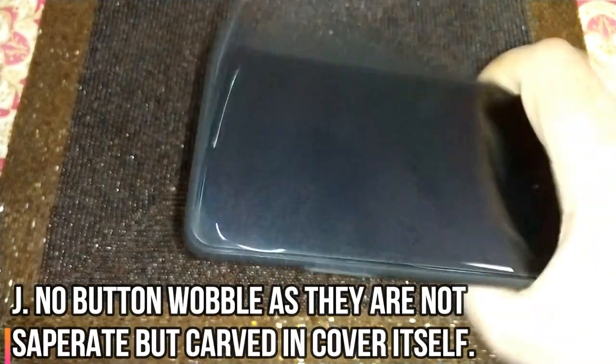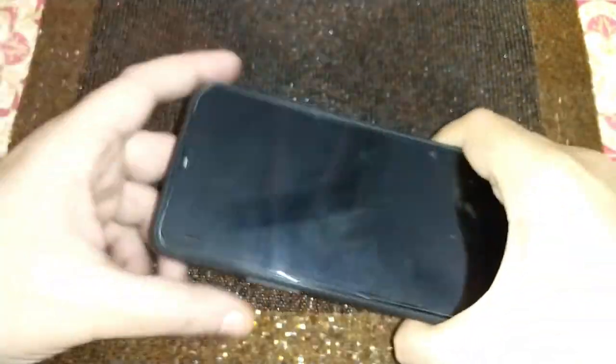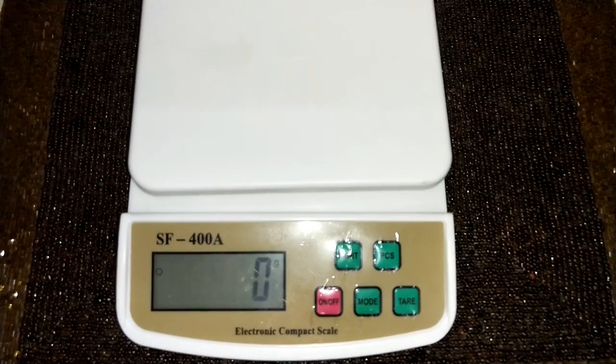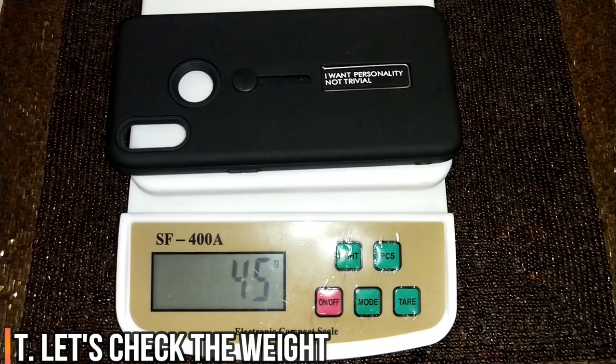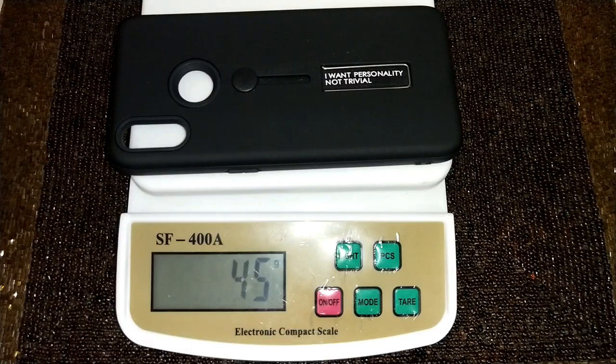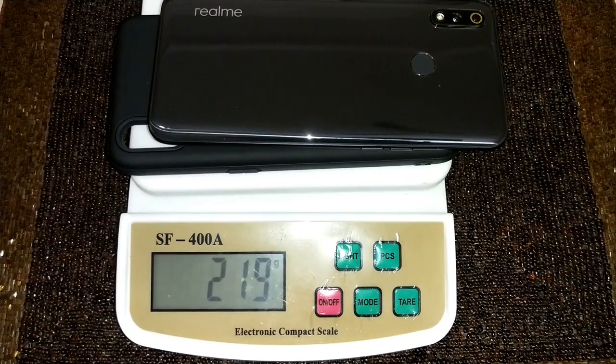Let's see if there's any button wobble — I'm not holding the buttons, so there is no button wobble either. Now let's quickly check the weight of the cover. It's around 45 grams, which is fairly light. With the phone, this will tip to around 219 grams, so plus or minus 5 grams — it could be around 215 grams.